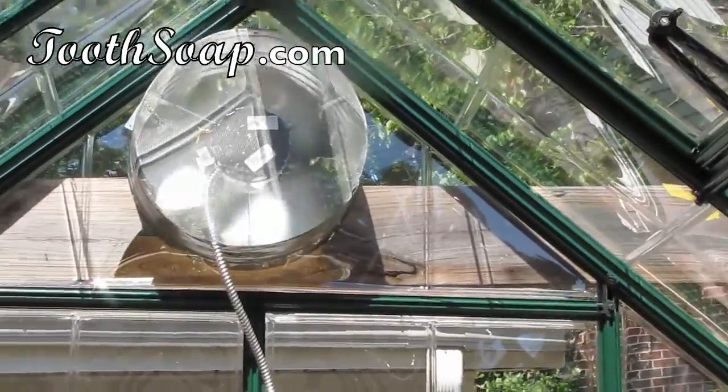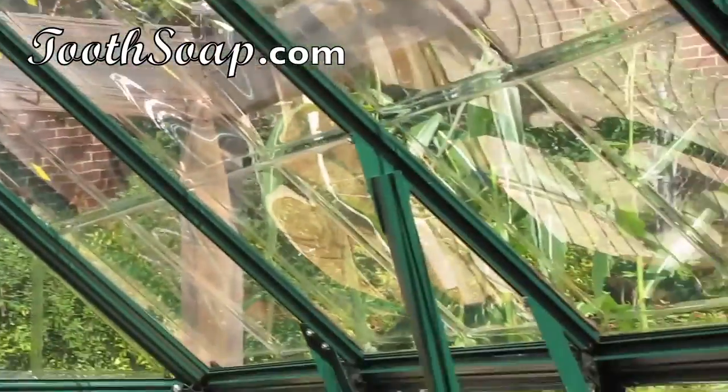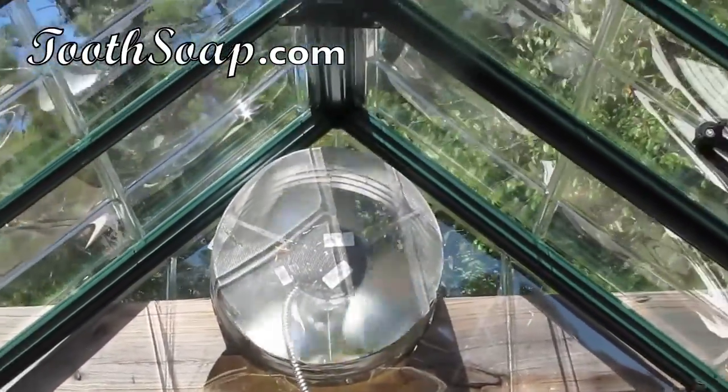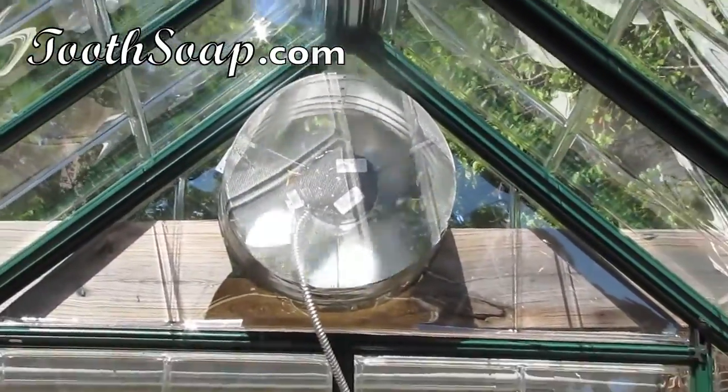It even puts a little bit of movement, but I'm going to add a fan anyway so we can get some real movement going in here. It's important to have movement for the plants — they need wind. They need exercise just like we do.